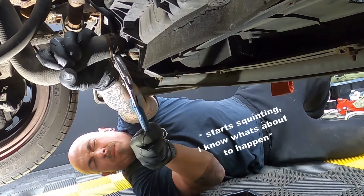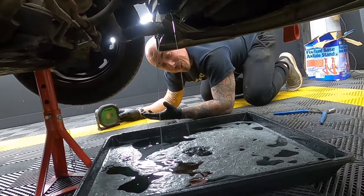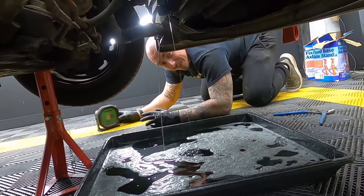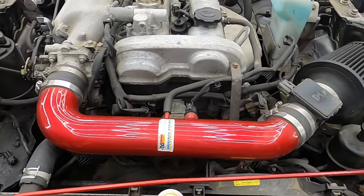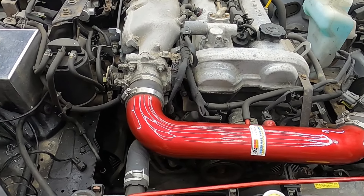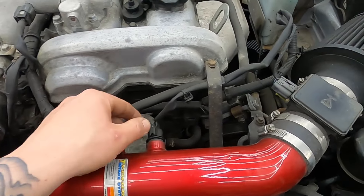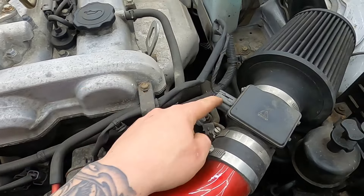Once it's cooled down, remove the radiator cap. Now it's time to drain the coolant. There are two ways of doing this — the usual way would be the drain bung, but I don't really like this as they can snap and then you have to replace your radiator. So what I'm going to do is remove the lower coolant pipe.